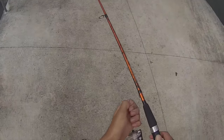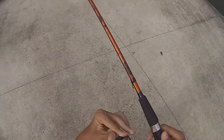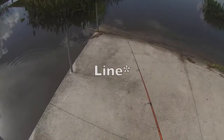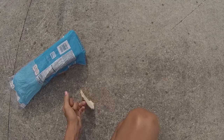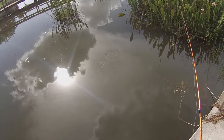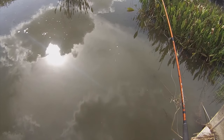How I like to fish for them is I just free-line the bread with my drag super loose. Because when you want to cast the bread, it's hard to cast it, so you just want to pull the drag. Then I cast right in the middle of that bread.